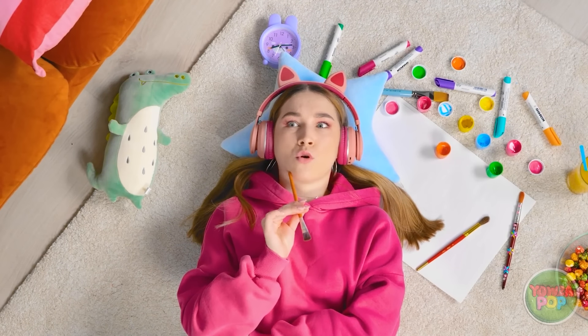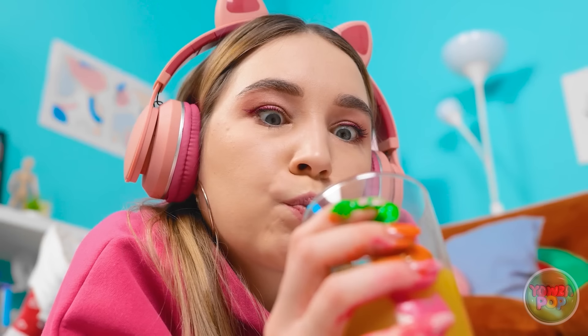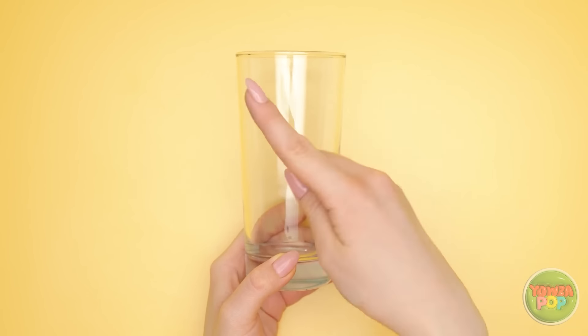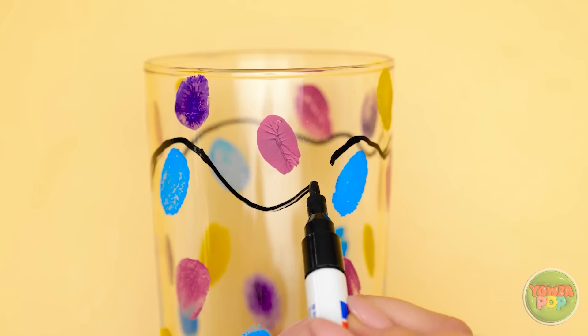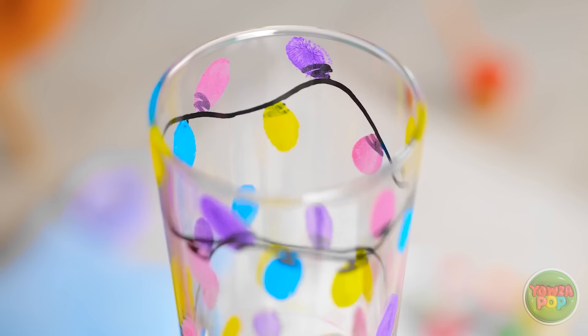I'm kinda bored — I wonder what I should do. I've got it, time to do some art! I'll start with this orange paint. Art is fun — it's hard to stay bored when you can be creative. Better stay hydrated though. Oh no! I have paint all over my fingers! What a mess. The paint is all over the glass! Wait, I'm a genius! Time to start with a clean glass and a fingertip of paint. Now I'm gonna draw a squiggle line across the top. I'll add some more, then add a little marker underneath the color dabs. It's so cute — it looks like little lights wrapped around my glass! It's definitely a lot prettier than it was before. I can't believe I came up with this! Time for some more juice — now that's what I'm talking about!